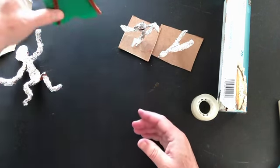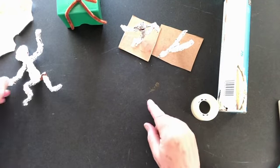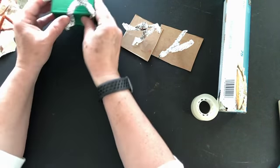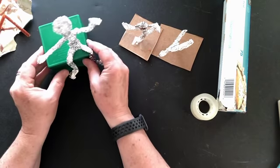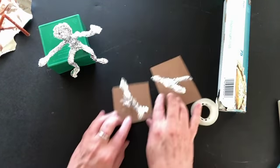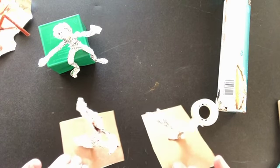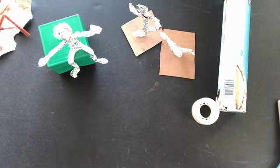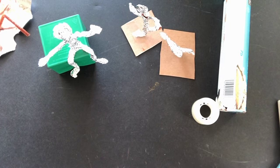Then cover it with foil just like we did the smaller figures, and you have a big sitting stick figure. You can sit it on your computer or make standing stick figures either dancing or doing other things. Be creative and have fun with it!